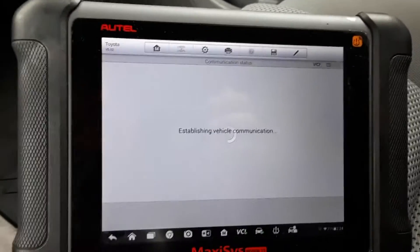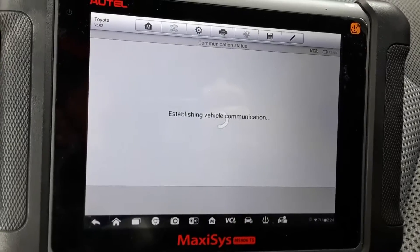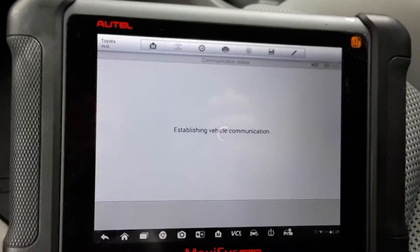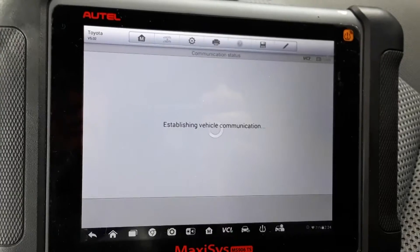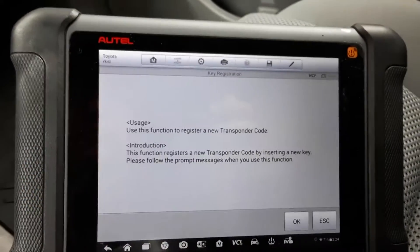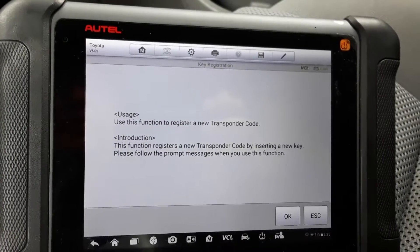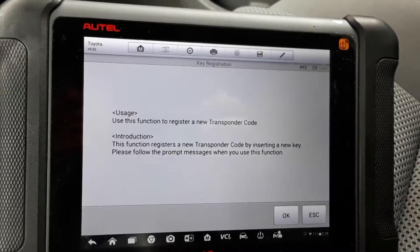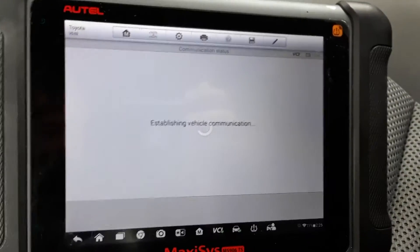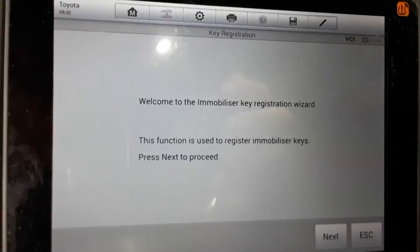We'll use the hot function — immobilizer, keys — and what you want is key registration. It tells you this is going to be used to register a new transponder code. This function registers a new transponder code by inserting a new key, then follow the prompt messages. It's a pretty simple process and the Autel always comes through on these Toyotas.